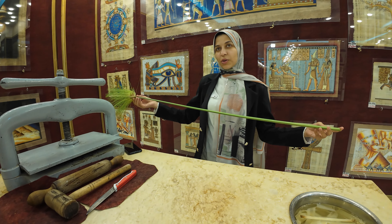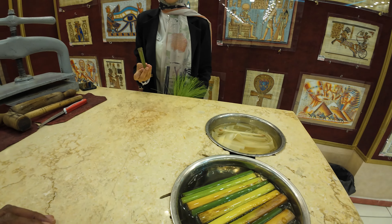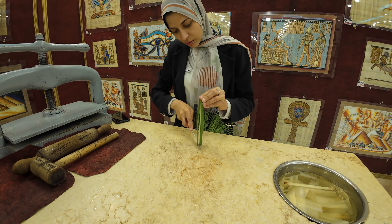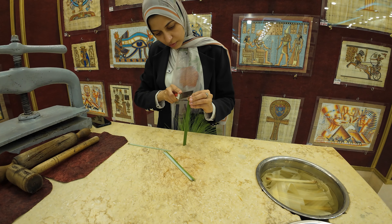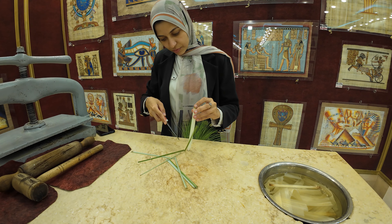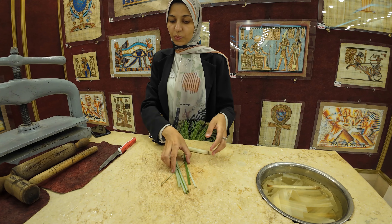For making papyrus you cut the stem according to the size — big, middle, or small. Here we have the small size. First we remove the green peel. This outer part is strong and flexible, so the ancient Egyptians used it to make hats, baskets, and ropes.